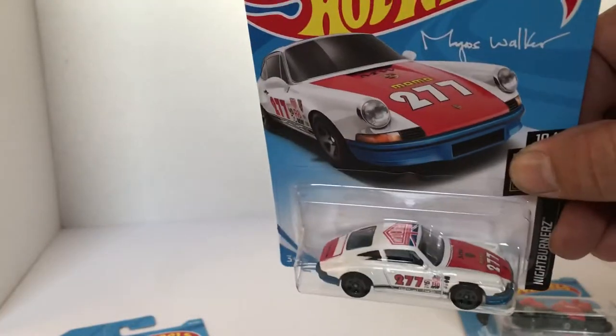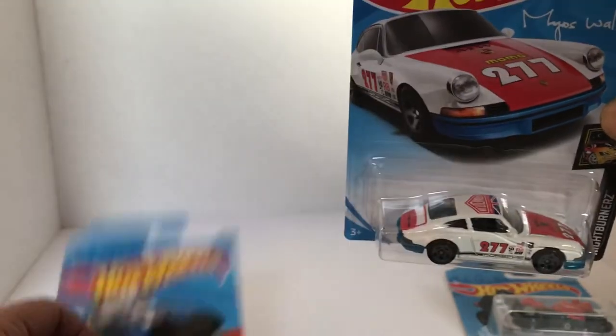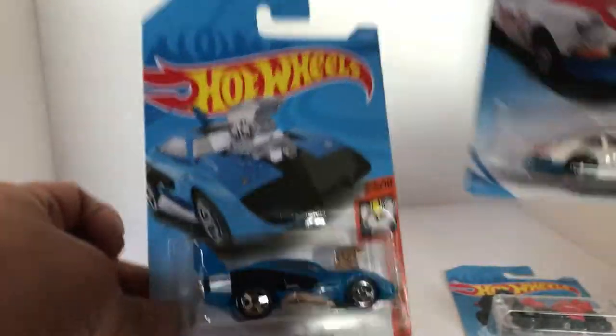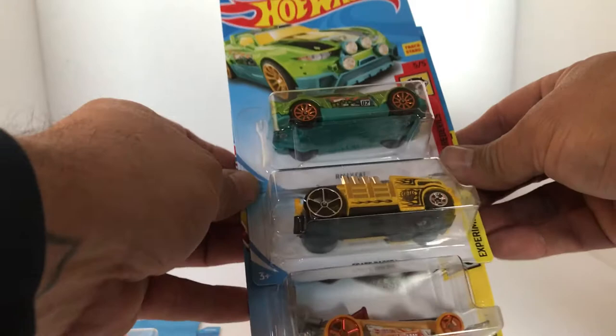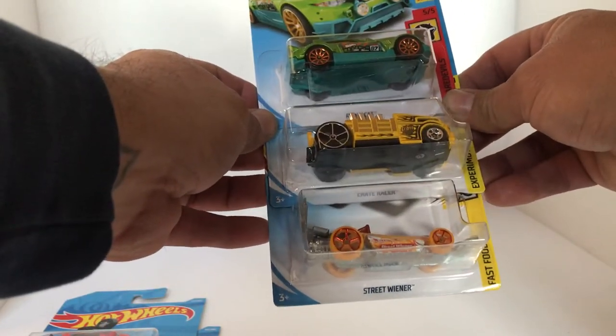This thing's got some pretty awesome decals on it — brand new Outlaw. Next off here we got the Rally Cat, the Crate Racer, and we got the Street Wiener. Yes folks, it's a wiener.